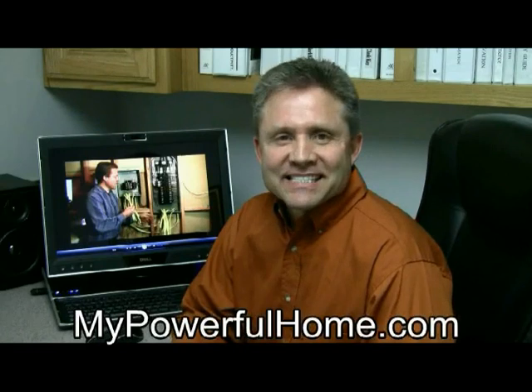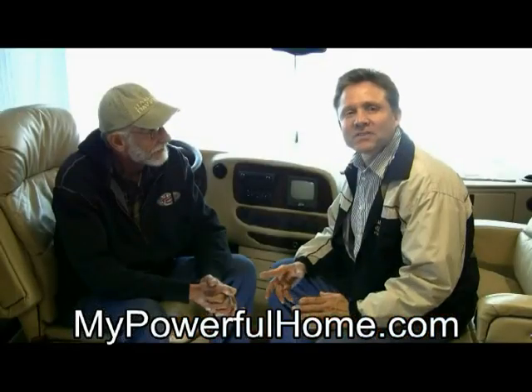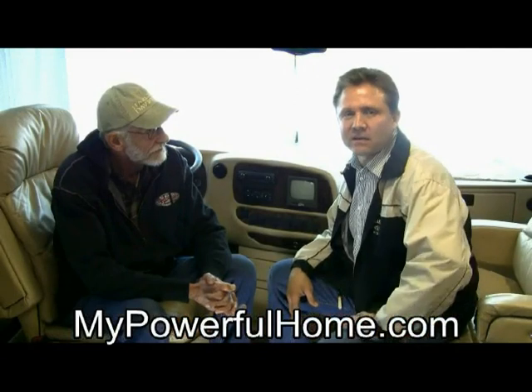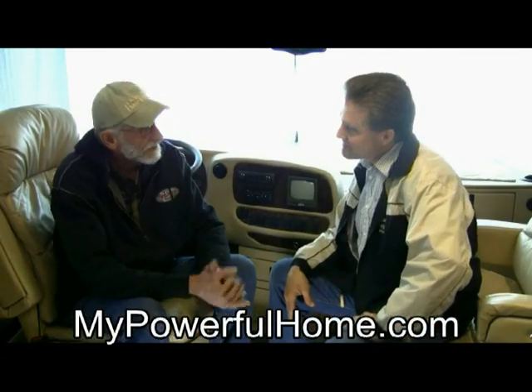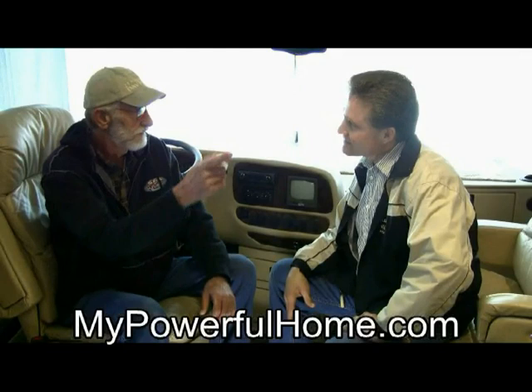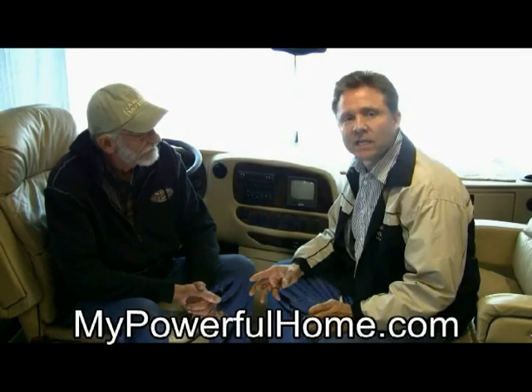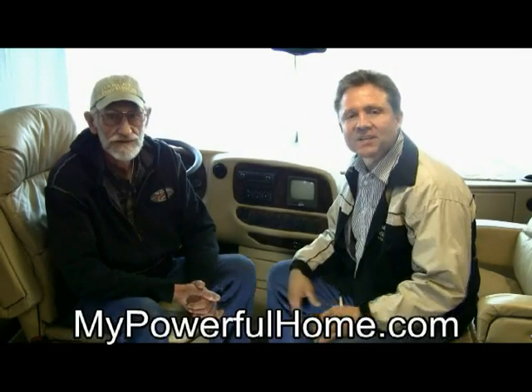Here's what one customer had to say about our kit. I'm here with Tom in his very nice RV that sits unused much of the year. Tom, tell us what your RV is doing now. Keith, it's powering my home and a very large garage. Excellent. So Tom is using his RV to power his home in the event of a power outage.